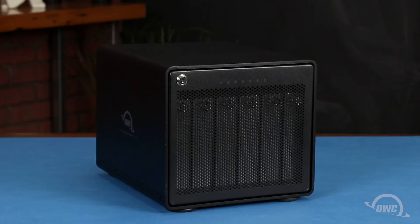Hello and welcome to our instructional series of videos. In this installment, we'll show you how to install drives in the OWC Thunder Bay 6 external enclosure. We've already gathered our materials and are working on a soft, static-free work surface. We're now ready to begin.